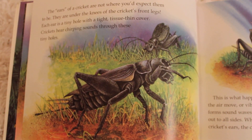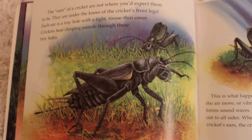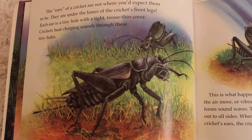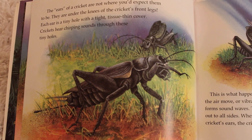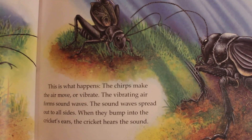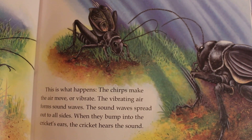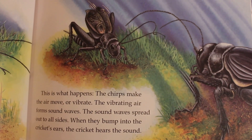The ears of a cricket are not where you would expect them to be. They are under the knees of the cricket's front legs — now that is crazy! Each ear is a tiny hole with a tight, tissue-thin cover. Crickets hear chirping sounds through these tiny holes. Imagine if you had ears under your knees! The chirps make the air move or vibrate. The vibrating air forms sound waves that spread out to all sides. When they bump into the cricket's ears, the cricket hears the sound.